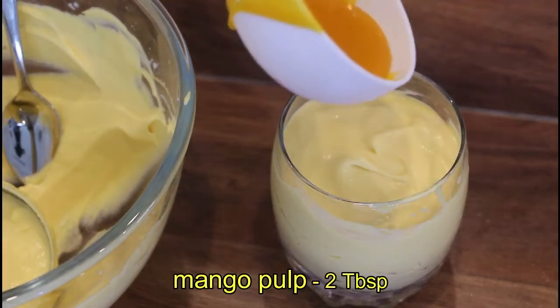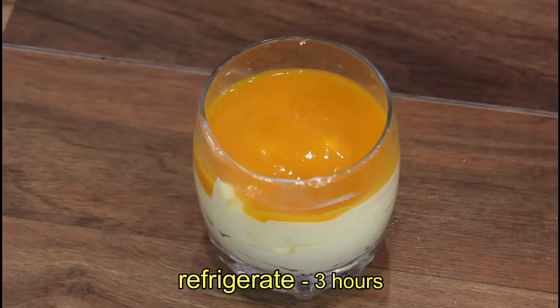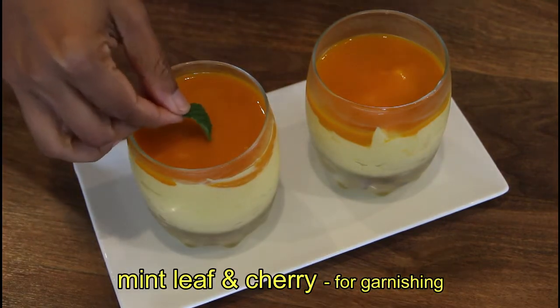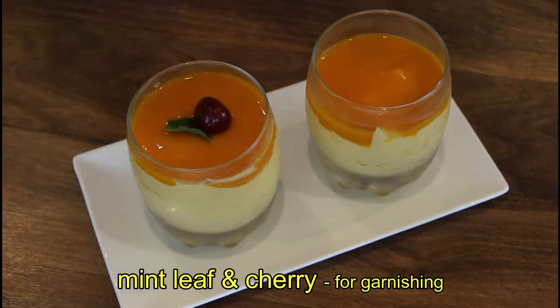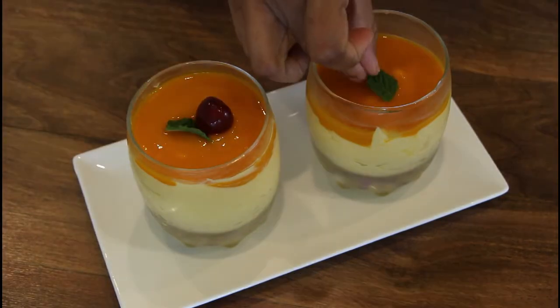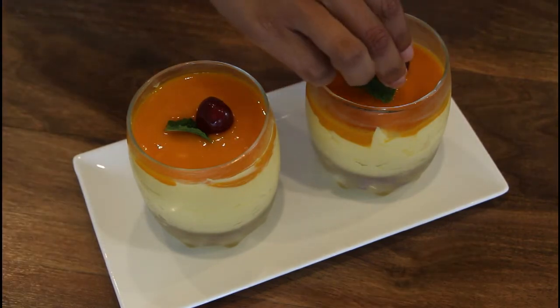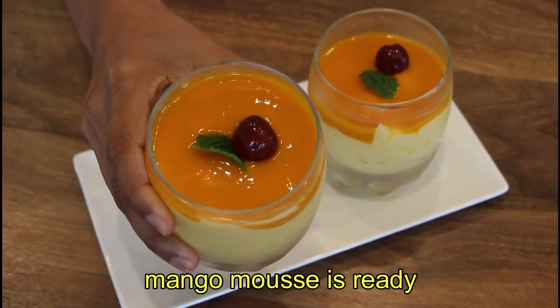Add a little mango pulp to the top. Now we have to set the mango mousse. Add a mint leaf and garnish with cherry. We will garnish our mango mousse and add a little bit of its flavour.